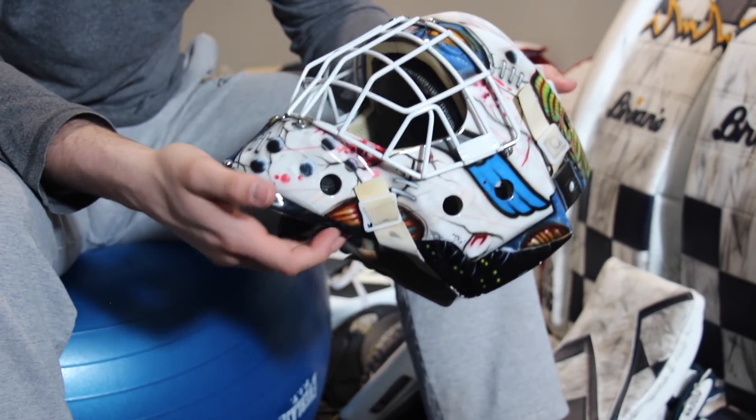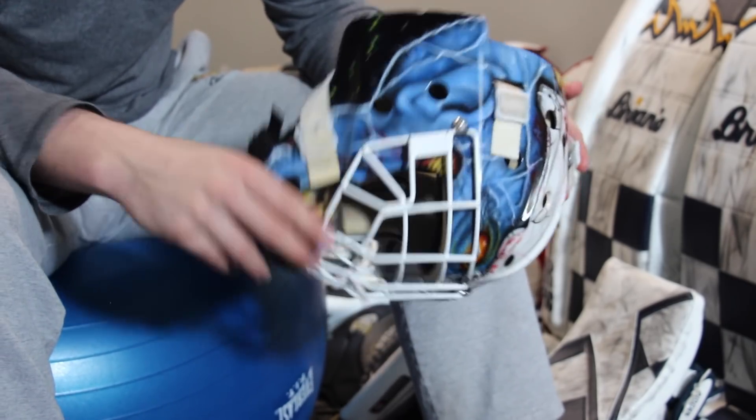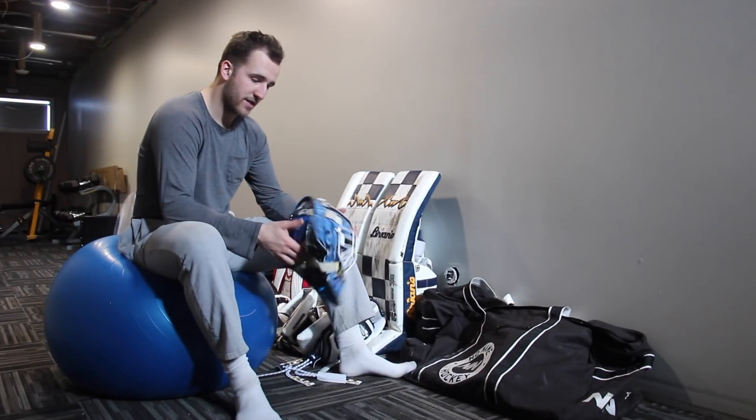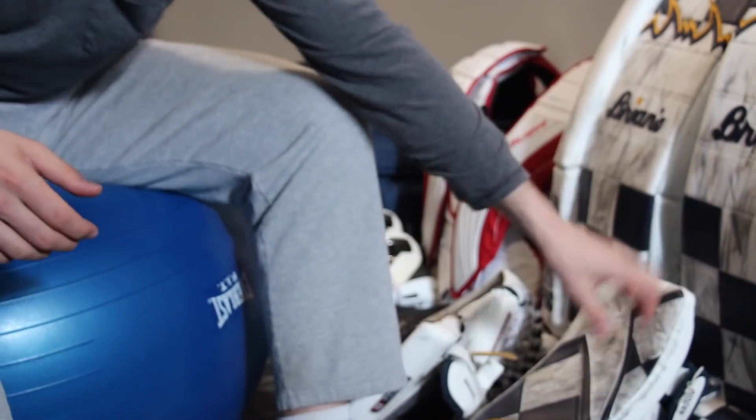It's basically like a monster wearing a vintage mask — dark on one side, light on the other. Powder coated white cage. And then Rob Gronkowski and Tom Brady on the back of the mask.